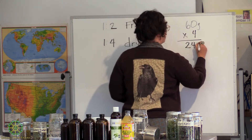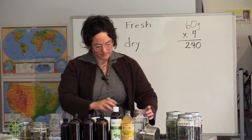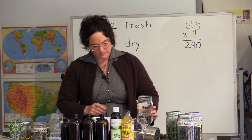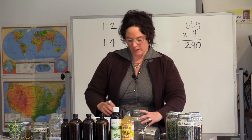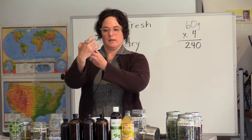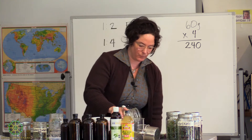So we want 240 milliliters total. I filled this beaker to the 200 mark, and then I have this handy smaller one. I'm going to fill that up to 40 to get the remaining amount.